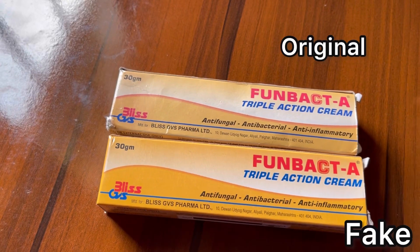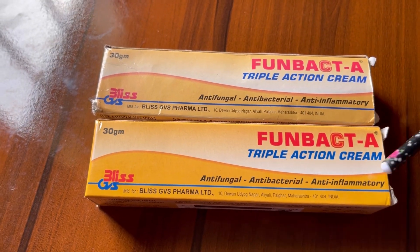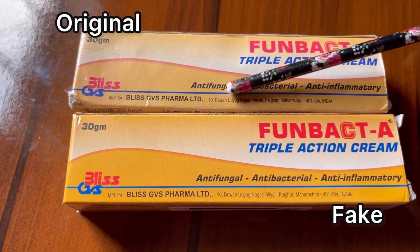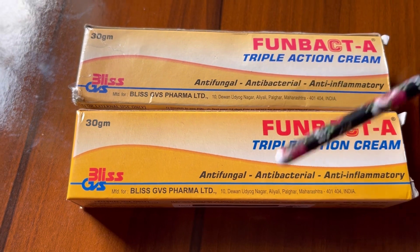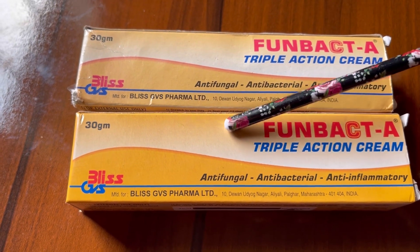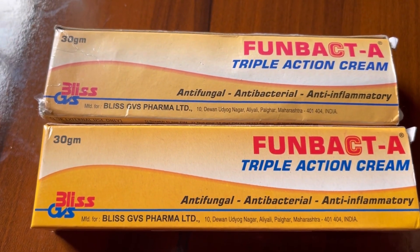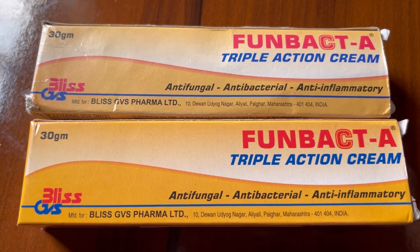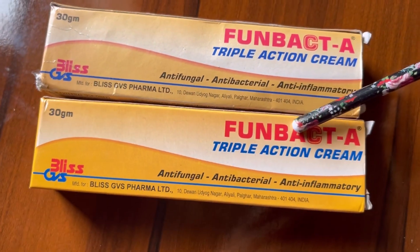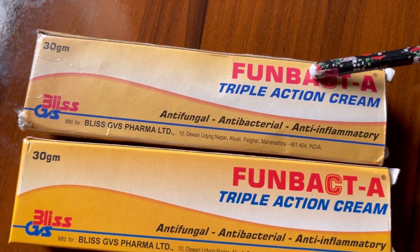Now it's easy to detect. This is the original and this is the fake. You can see how the color in the background is different — this is the fake, you can see how deep the yellow color is. And you can see how the name 'Formback' is written — it's written the same thing on both, but this one is kind of reddish in color.